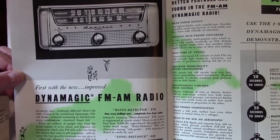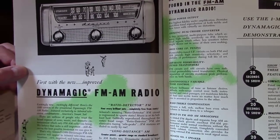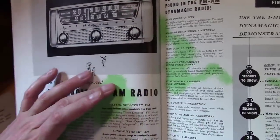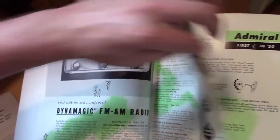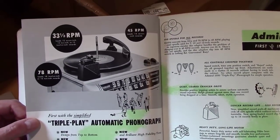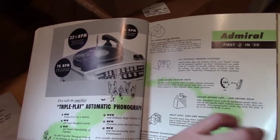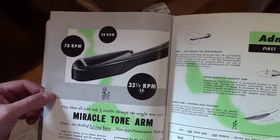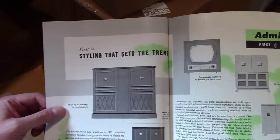New, improved and better than ever — increased selectivity, sensitivity and performance range. Admiral's amazing ratio detector — FM was a new thing back then. There's a phonograph: triple play, 78, 33 and a third, and 45 RPM. There's a miracle tonearm — play all three speeds with only one needle, one tonearm. There's the styling that sets the trends.